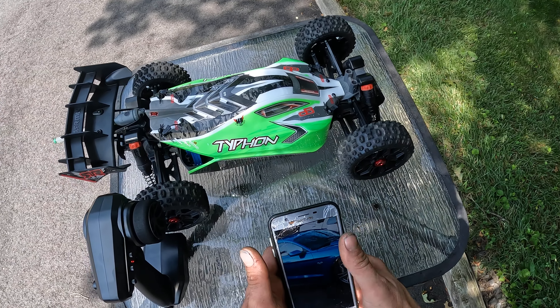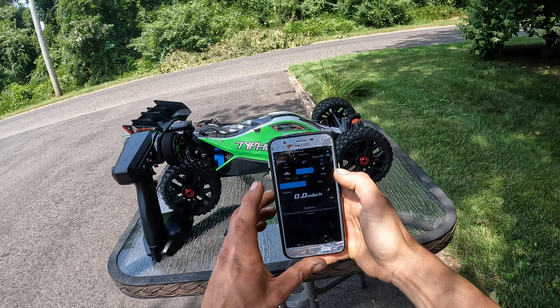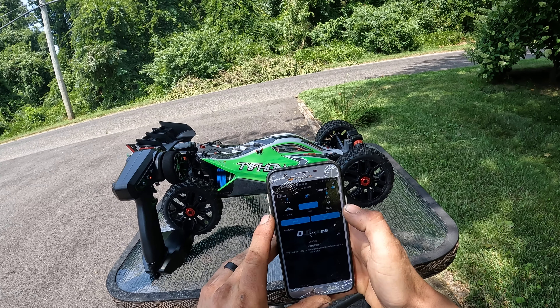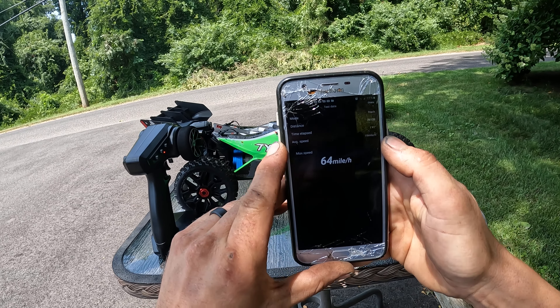It is hot — like five billion gazillion degrees out right now. Trying to get camera angle good for you guys. It reads 64 miles an hour. Not bad, not bad at all.